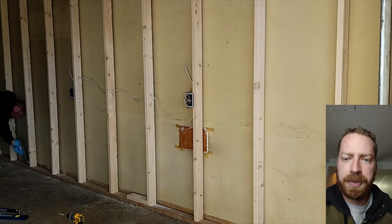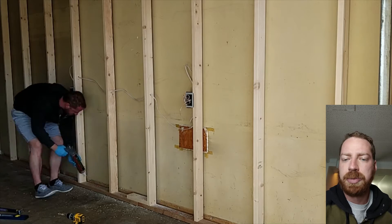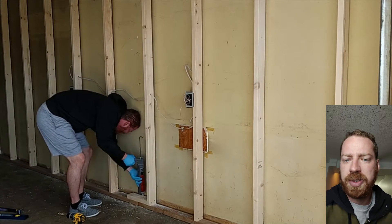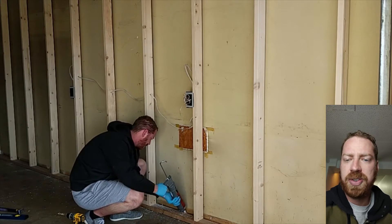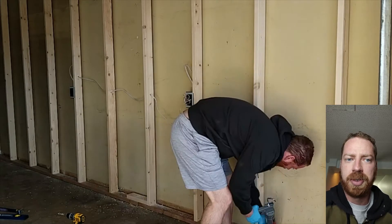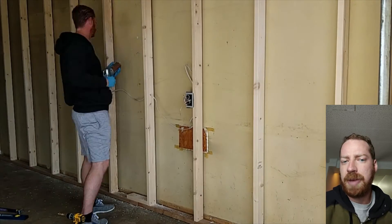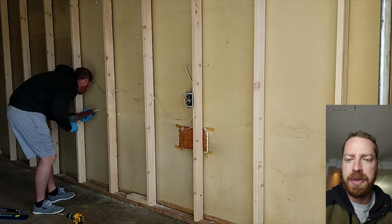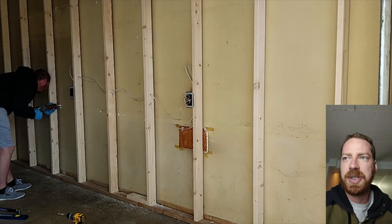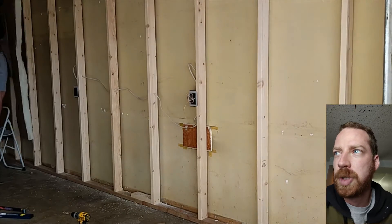What I'm doing here is going through with a product called Green Glue, which is a soundproofing caulking. Normally this goes between two different sheets of drywall as part of a soundproofing process, but I wanted to go ahead and fill gaps and any spot where noise and vibrations could be coming through the wall. So I went through and hit all the gaps and any holes I could find in the wall.